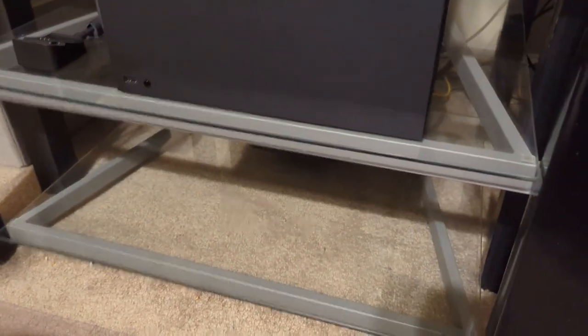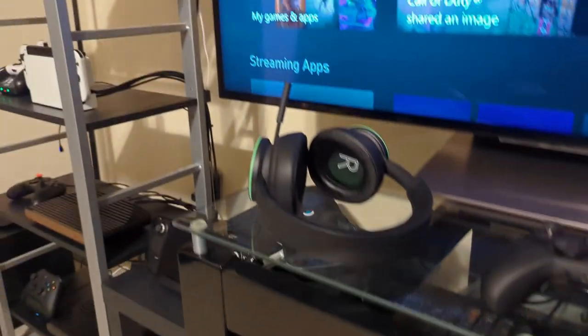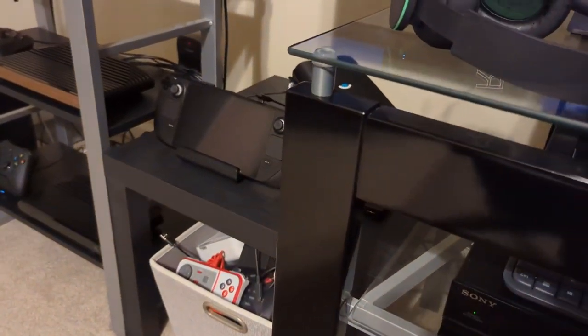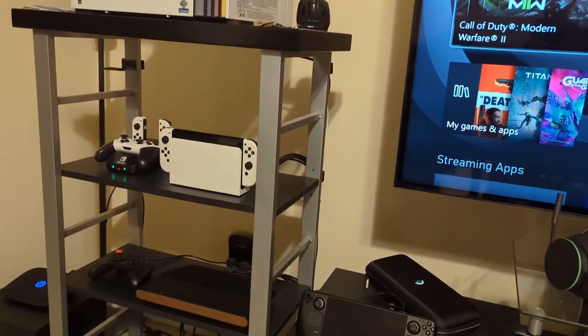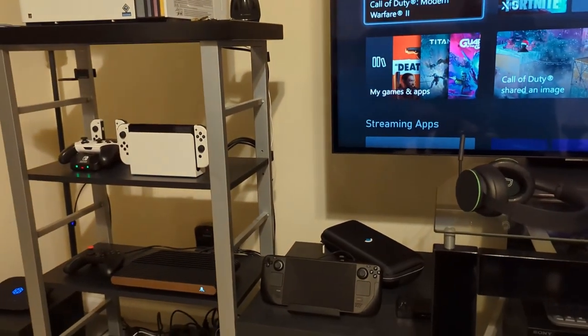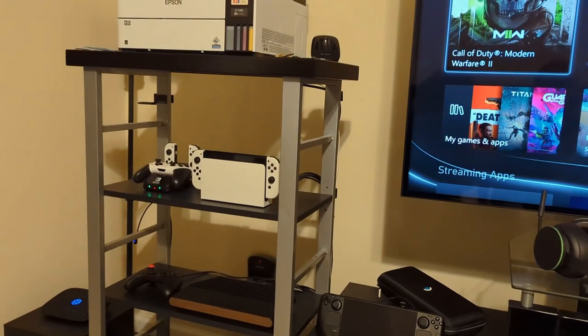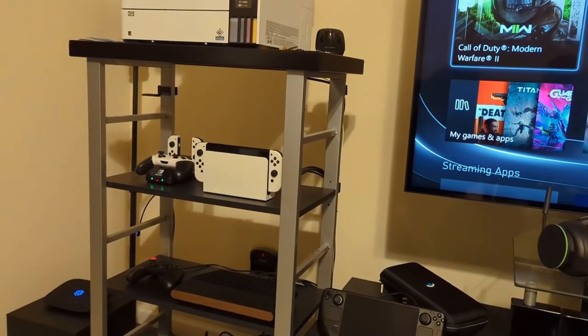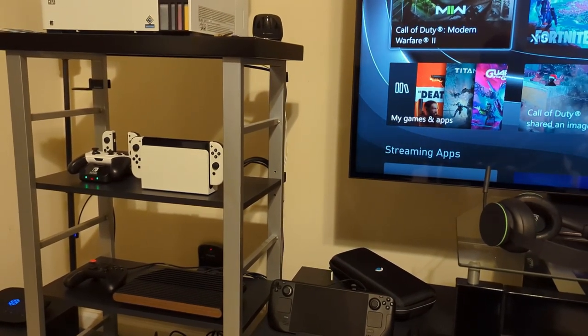It goes from the coax adapter device to the network switch, and from there my desktop computer, my Xbox, my Nintendo Switch, and both of my Atari VCS's are all on a wired connection now. One thing I learned quickly is that for the Nintendo Switch, the wired connection doesn't make much difference honestly — the only real benefit is avoiding Wi-Fi interference issues, but you're not really going to gain speeds.